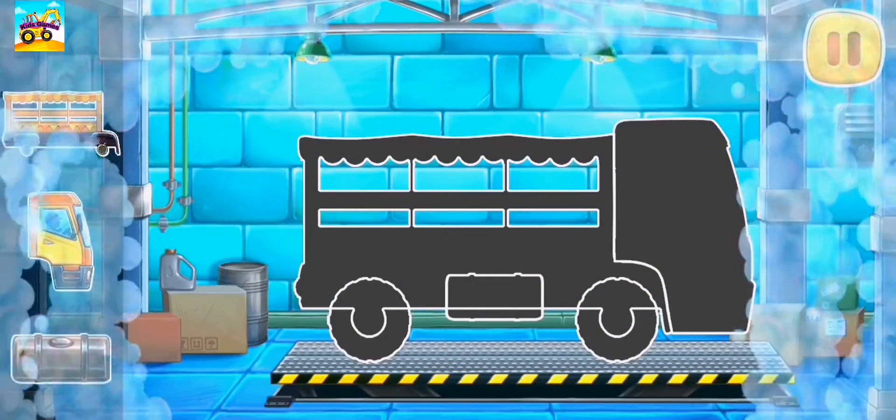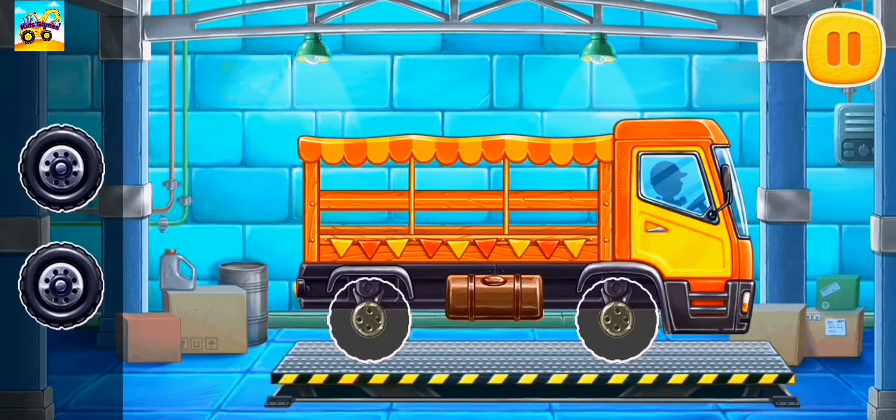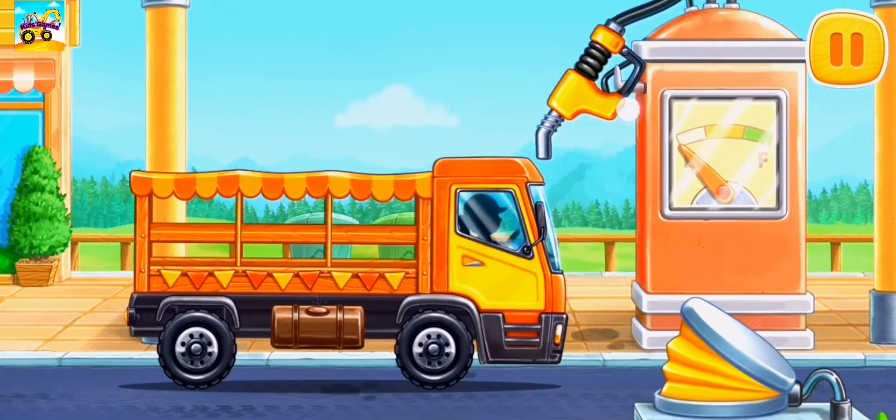We need to assemble a market truck. First, let's fuel the market truck.